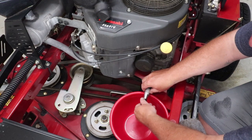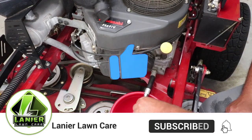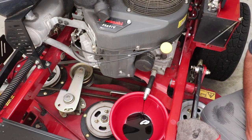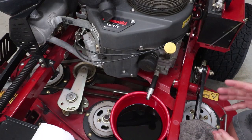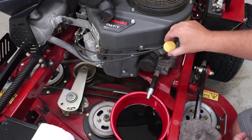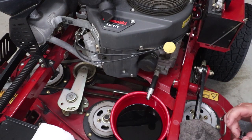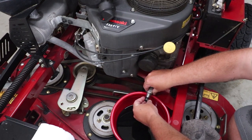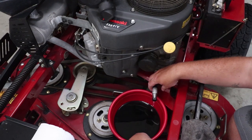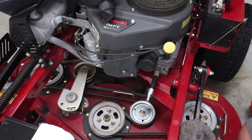Pull our bolt out and drain the oil — which is what I like doing first. Wipe this off and set it off to the side. Now we will let that drain. One thing I did fail to mention: before I pull the plug, I actually loosen the cap up here so it gives better airflow for the oil to come out easier. So we're going to put the plug back in — not tighten it just yet, just snug it up with my hands.